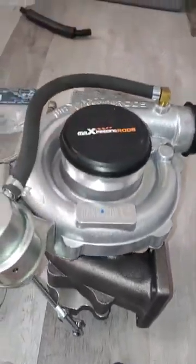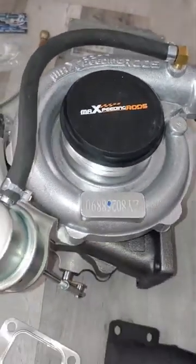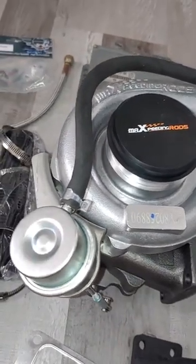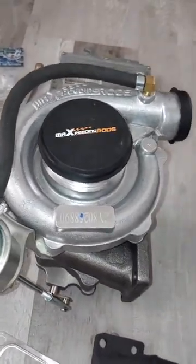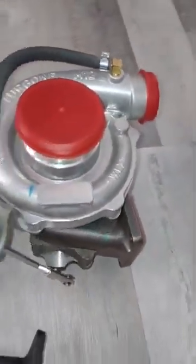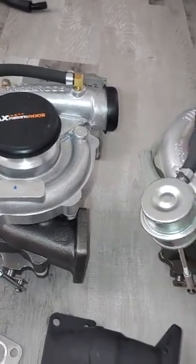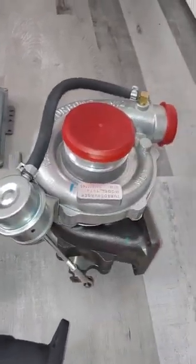Turbo options — we have two. The first one is the Max Speeding Rods TO-4E, or we have a generic TO-4E. They both come pre-clocked and ready to install so you don't have to do any work. You just mount them straight on.